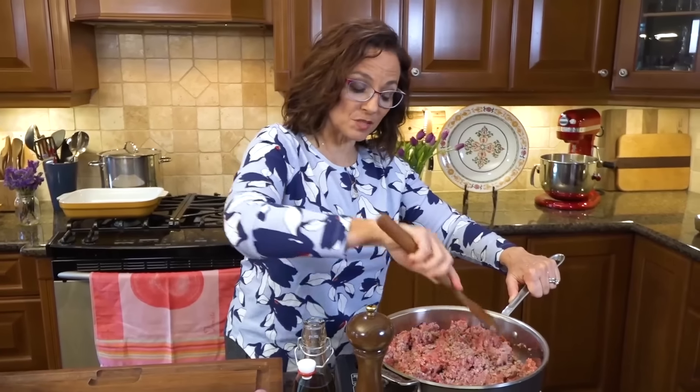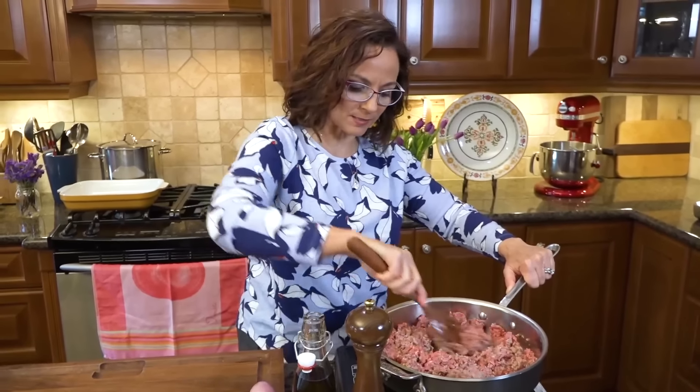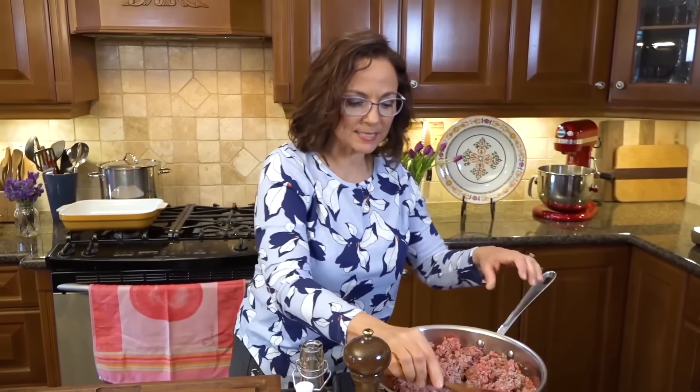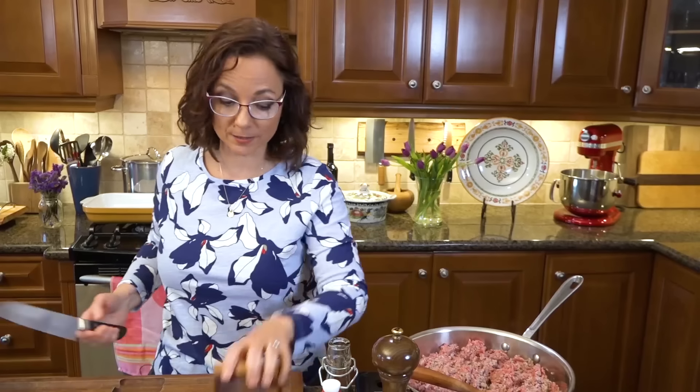Right now my temp is high, as high as it'll go. This browning the meat is going to take a pretty long time — longer than you think. In the meantime, chop in an onion or a shallot, which I always call onion.